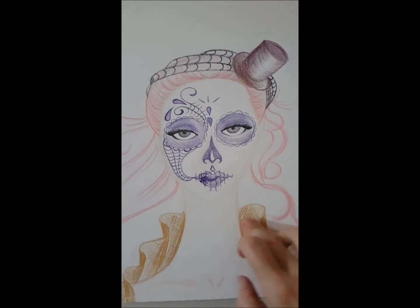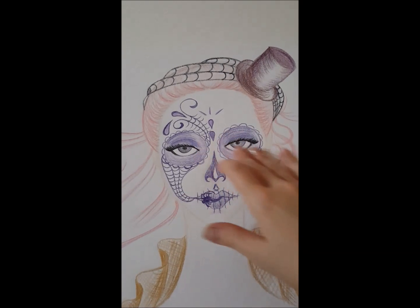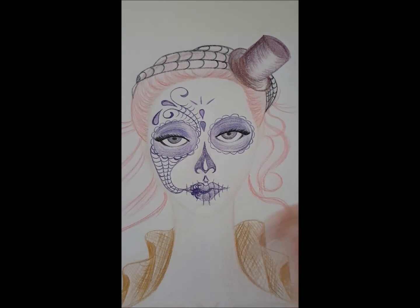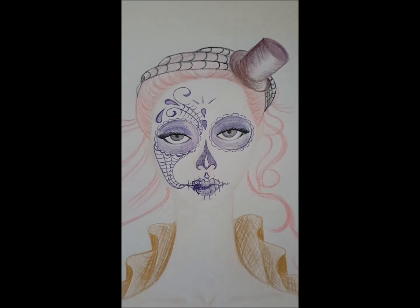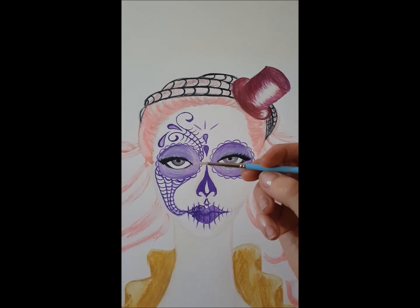You draw with all the pencils — there are these Derwent pencils here — and you pretty much draw the picture that you want, whatever, and then you go over it with a brush. Hopefully I'll show you that soon. This is the brush I use — really, really fine.